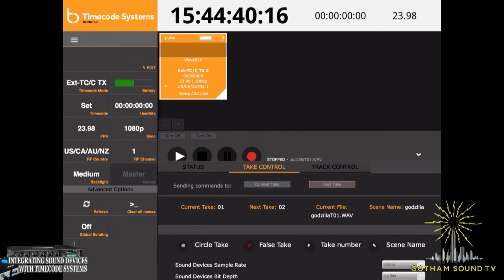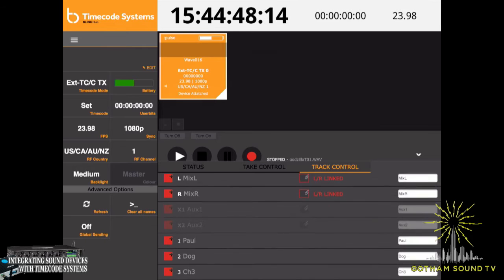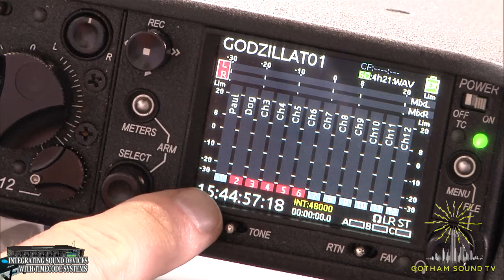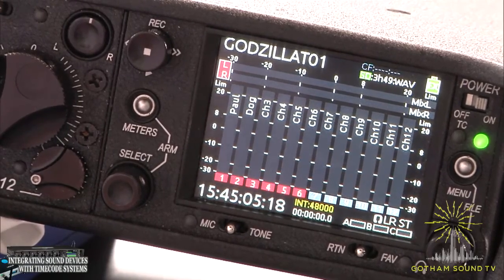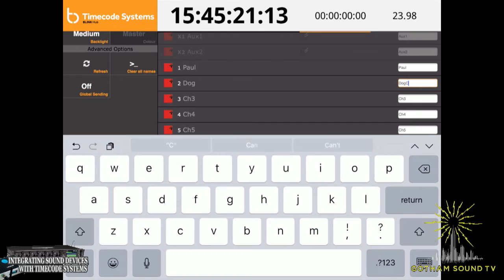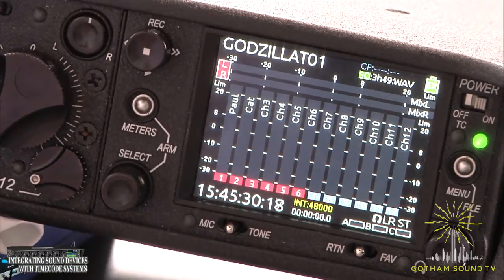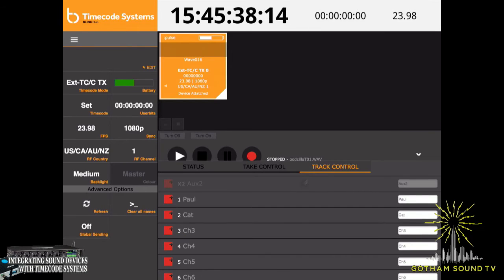On the next screen there is track control. You can actually arm and disarm individual tracks. Right now we've got Paul on track one — let's say Paul left because he got fired. You can see on the Sound Devices 688 that track has been disarmed. We can rearm it because we actually love Paul. We can also change the track name from dog to, let's say, cat — because some people like cats. We can see that on the 688 we've got all that going on. That is pretty much the Beelink Hub as it relates to the 688.